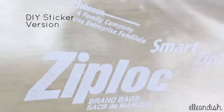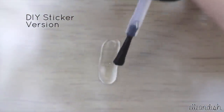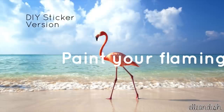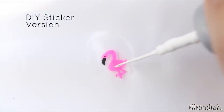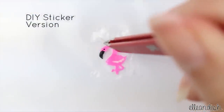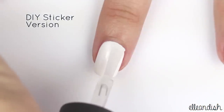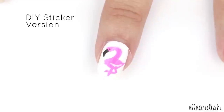Now let's make a DIY flamingo sticker. Apply a layer of thick top coat the size of your nail and let dry. Then paint your flamingo — I added a little bit of white to define the wings. And after 2 hours, I was able to peel it off the bag. Apply a clear top coat to make it stick, then apply your sticker.